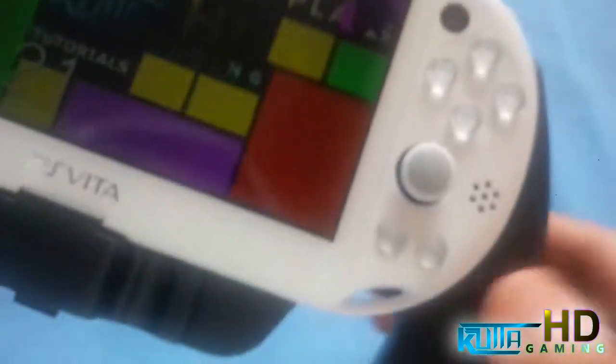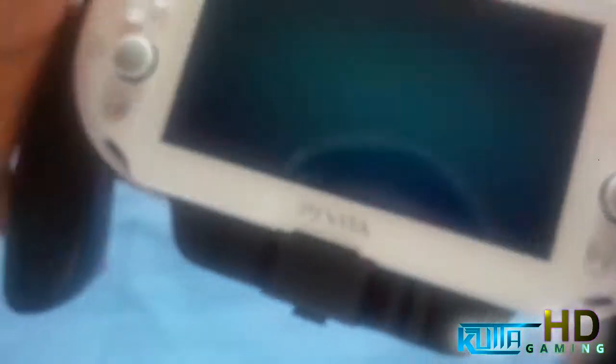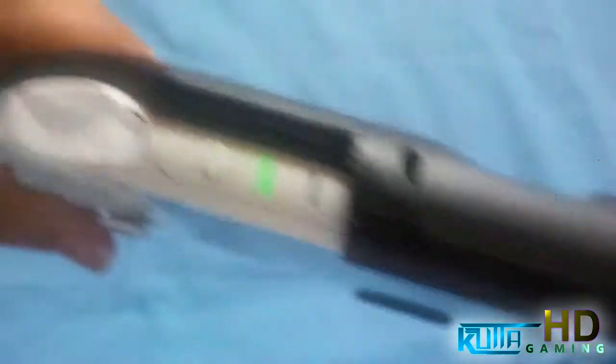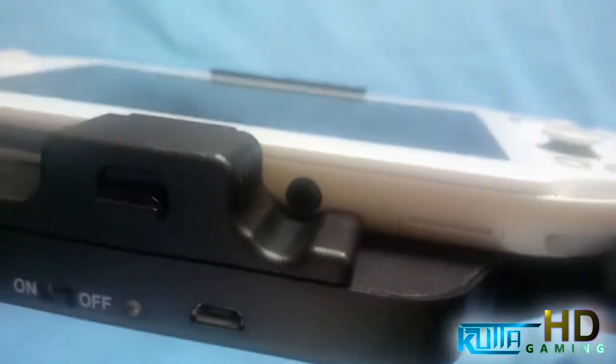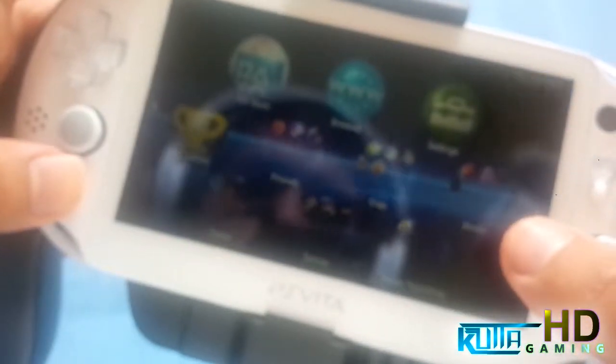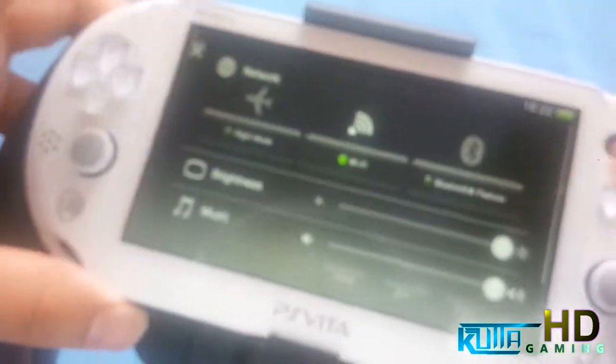I'll go ahead and turn the brightness up so you can see better. At the top we've got the volume buttons free so you can still use them. At the bottom you can still use the headphone jack. There's a little cutout for it — it's made just for that.